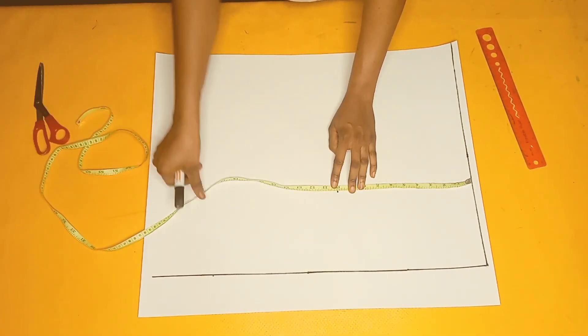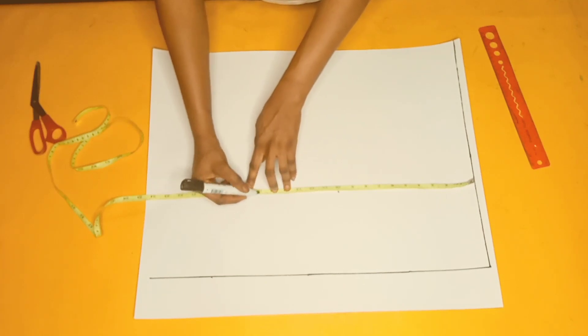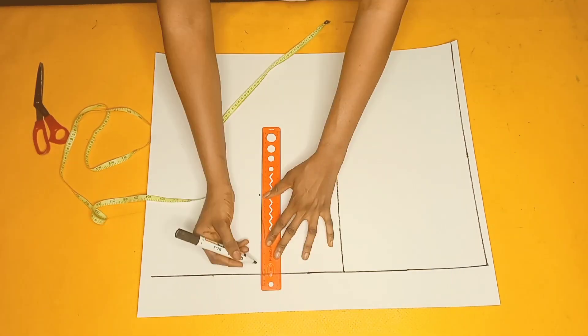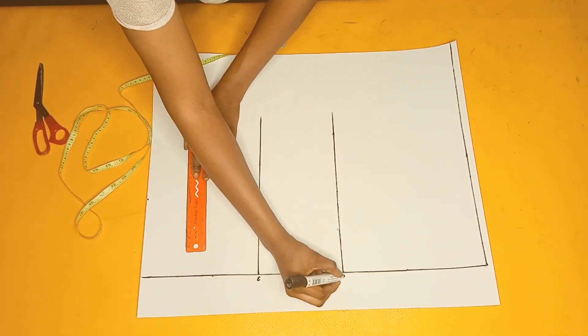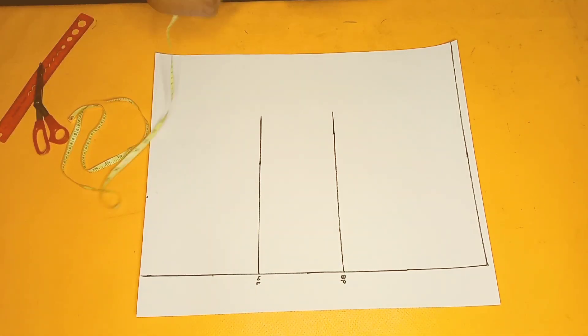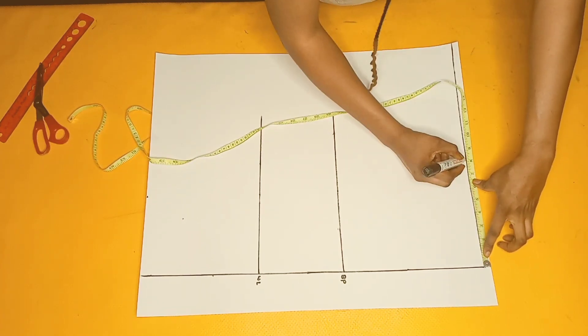I'll mark 10 inches for my bust point, then 16 inches for my waistline, and then 24 inches for the top length. I'll connect the lines — this is going to be my waistline and this is going to be my bust point. Those are the only horizontal measurements we need. The next thing is to mark half of my shoulder measurement, which is eight inches.